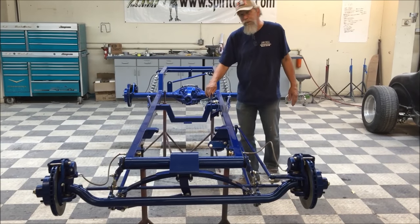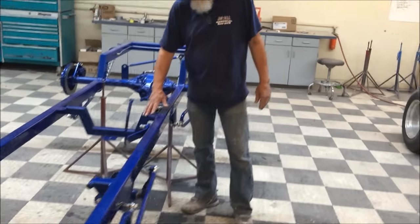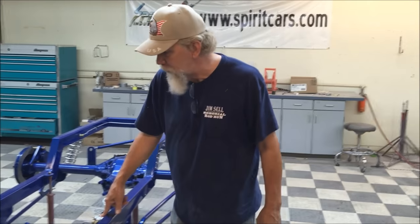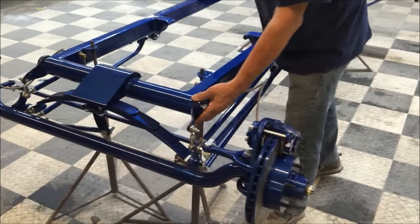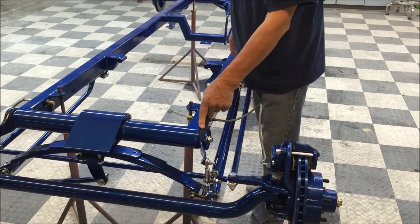It comes with your brake pedal, master cylinder, all the brake lines run, your proportioning valve already plumbed in, with your brake switch already plumbed in, and the brakes are bled. In the front we have shocks — we have two shock options: gas shocks, or it comes stocked with a standard friction shock.